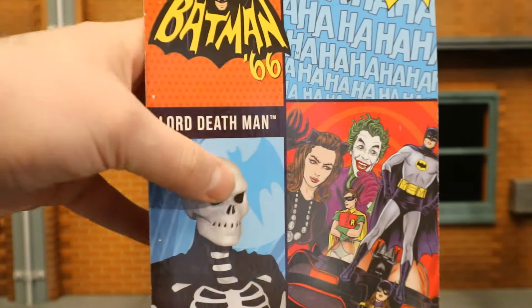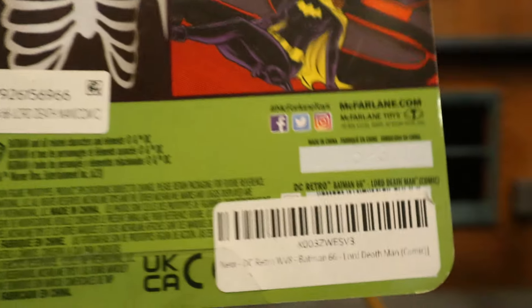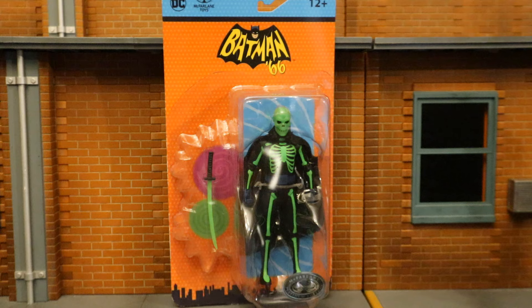On the back side, here's Lord Death Man with a bunch of Batman characters from the comic, and it looks like his barcode is covered up with some other barcode. Lord Death Man is an obscure Bat Rogue — those are the kind of characters I'm really into. He was never in the TV show, simply the comic, but that gave us a chance to get this figure.